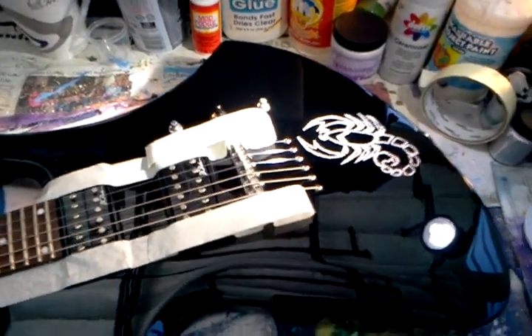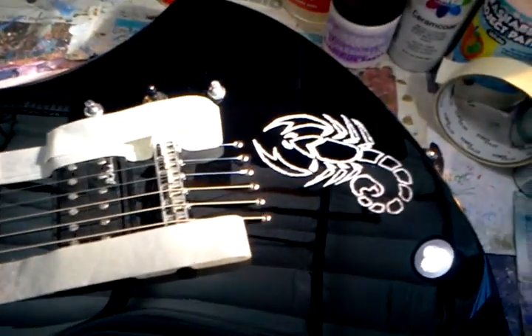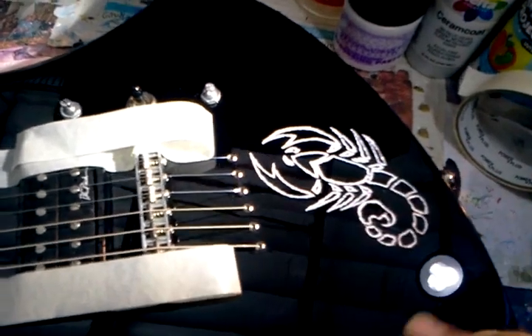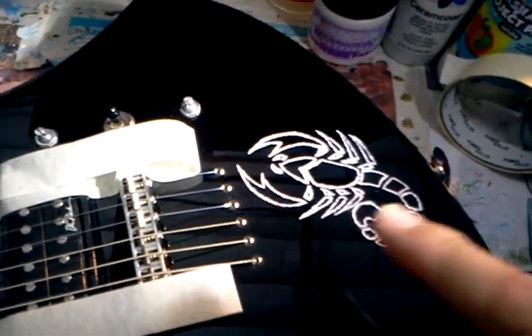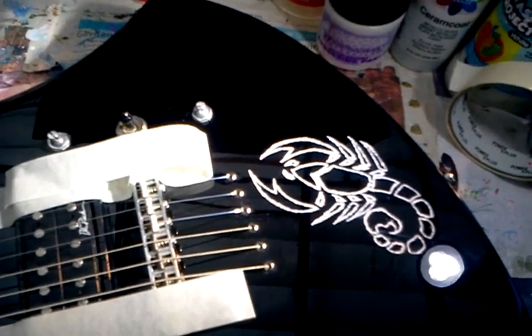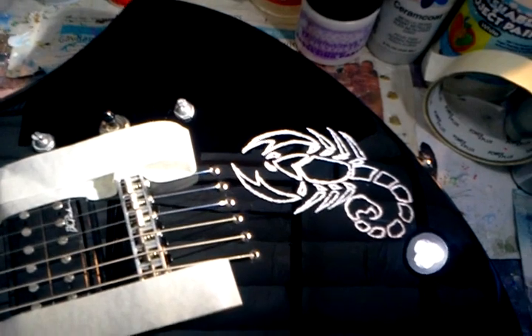Hello again. I went ahead and put the silver metallic finish into the engraving of the scorpion graphic that I hand drew and cut in the last videos, and I just want to let you know what I'm doing.